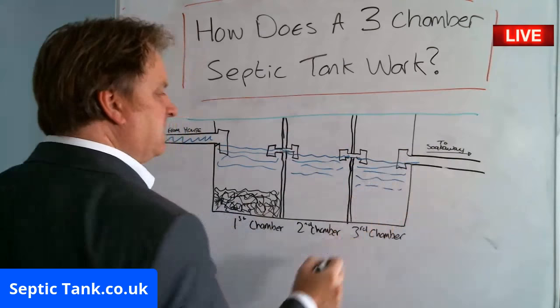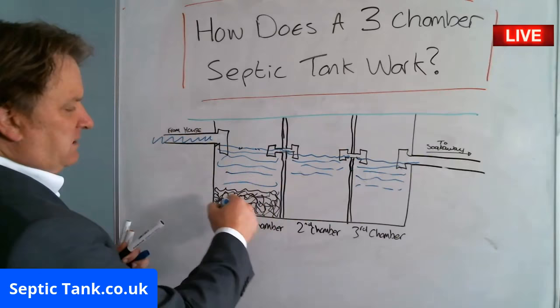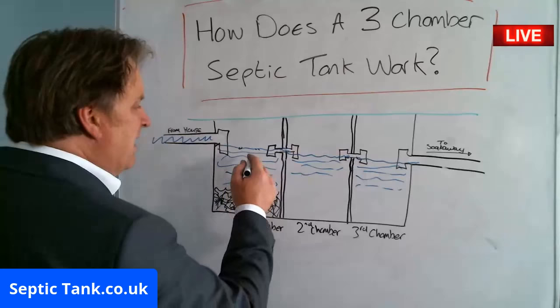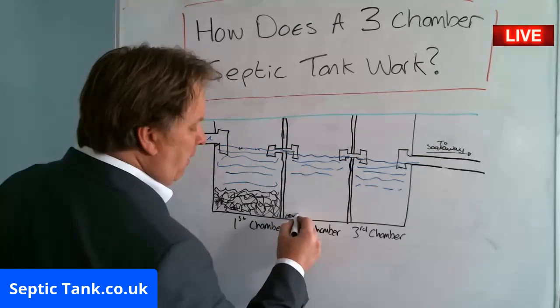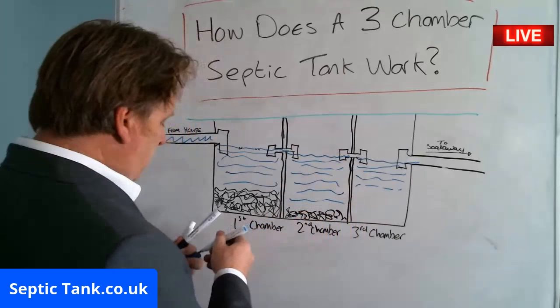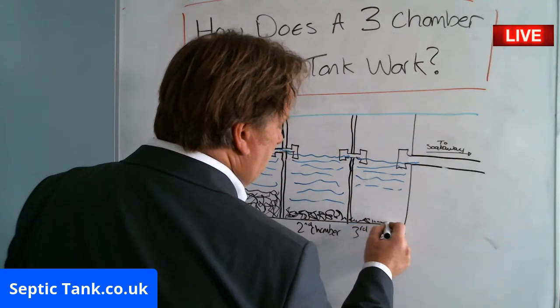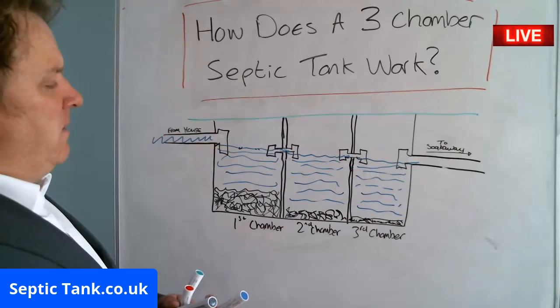So the poo and waste that floats won't go in there because of the T-piece — it'll sink to the bottom. In chamber one all the debris falls to the bottom. In chamber two, any fat, grease, and sludge — and the suspended solids — you'll still get some build-up of debris and settlement from the suspended solids in the liquid. Then by the time it's got to chamber three, there'll be a fine thin layer of sediment on the bottom.